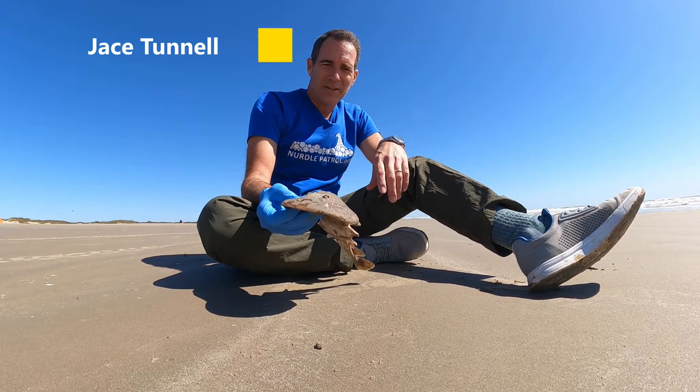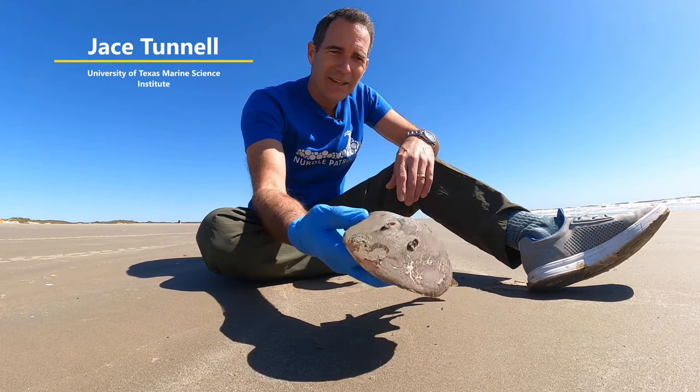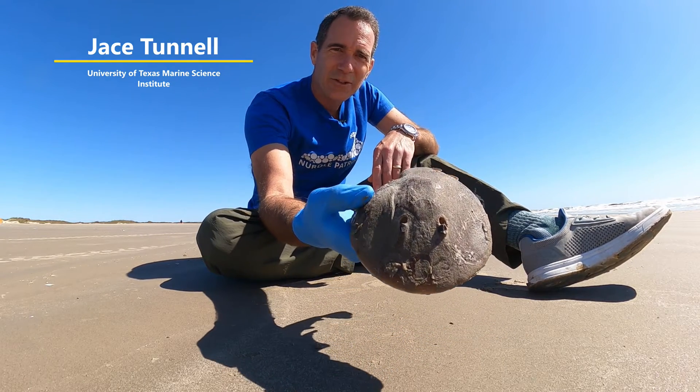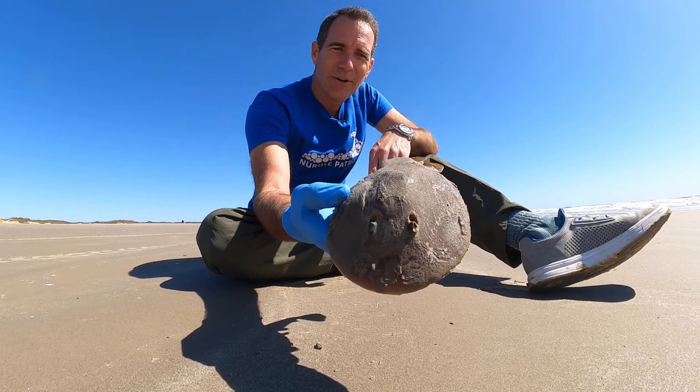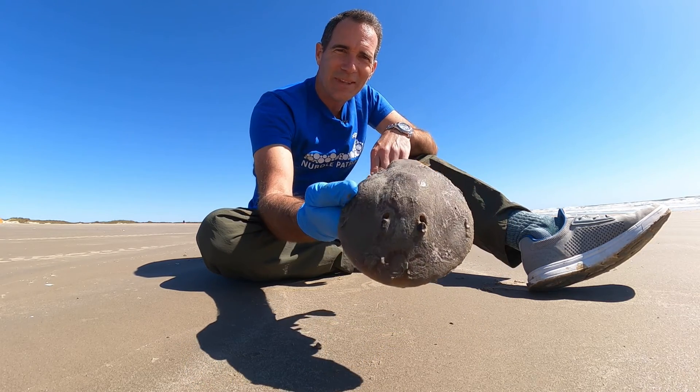Jace Tunnell here with the Missionary Aransas National Estuarine Research Reserve at the University of Texas Marine Science Institute. Today we were on the beach doing our surveys and we came across this funny-looking fish right here. Any guesses what this might be?